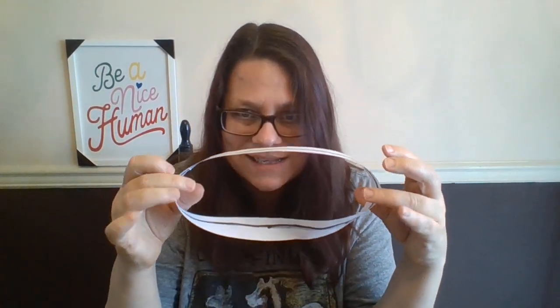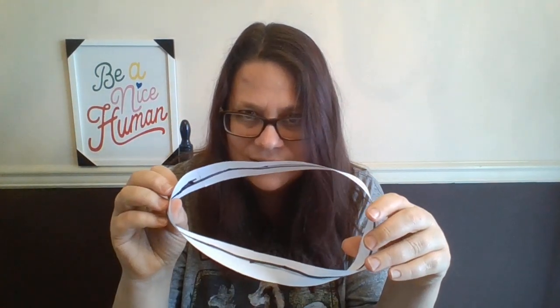Tomorrow I'm going to show you what you can do with the next trick with a Möbius band, and also tomorrow I'm going to fit myself through a piece of paper. Stay tuned for some more math and science magic. God loves you. So do I. Be a nice human.